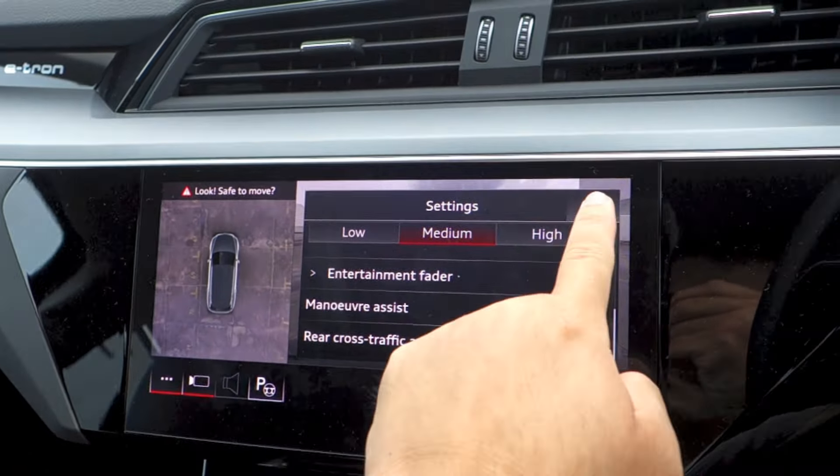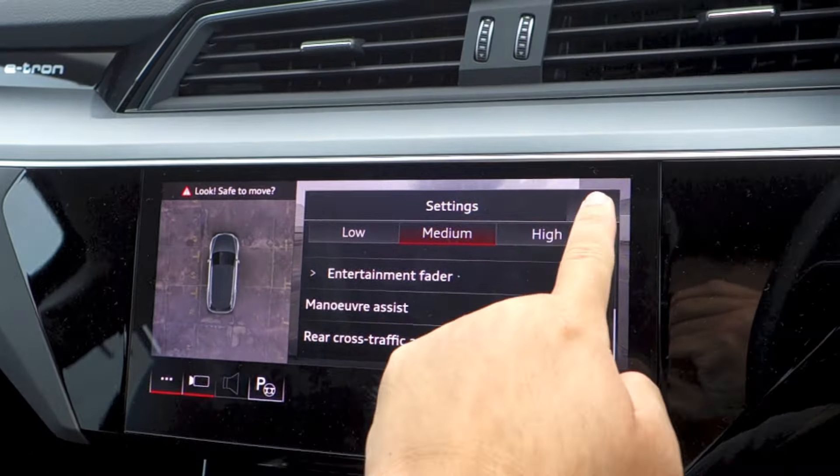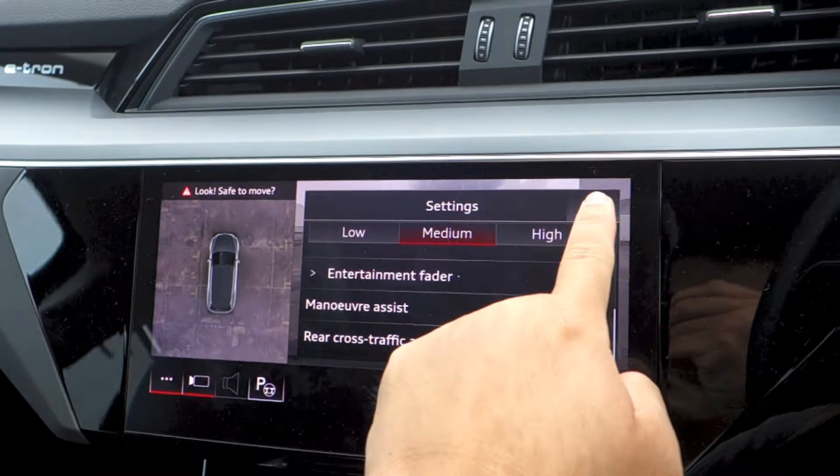The Advanced trim is fitted with a set of 20-inch graphite grey 5-arm dynamic design alloy rims. This Q8 e-tron rides on 255/50 R20 Bridgestone Alenza 001 tyres. The brakes are ventilated discs all round. Double wishbones make up the front suspension, while the rear suspension gets a multi-link setup. For Malaysia, an adaptive air suspension system is present.